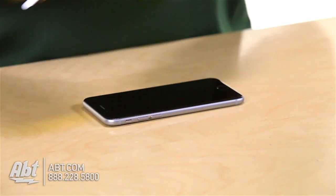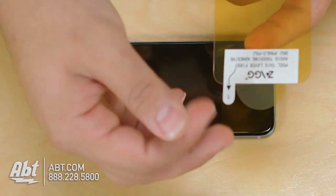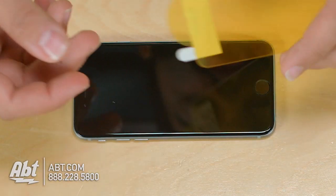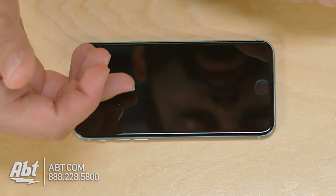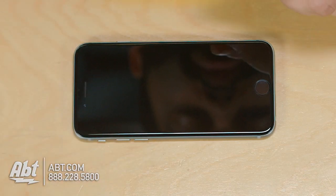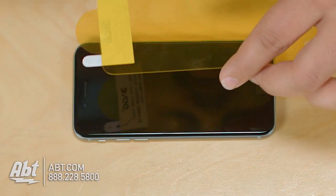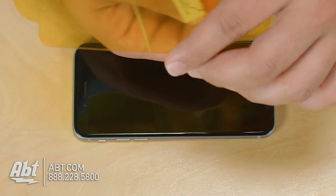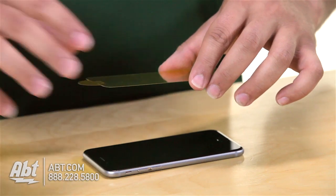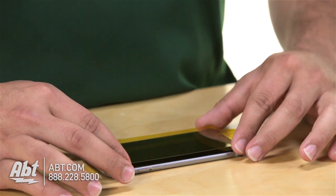You're going to remove the number one tab first. You want to do it towards the phone facing the screen, so that you don't pick up any lint off the table or off your shirt. That way it's already a clean surface.